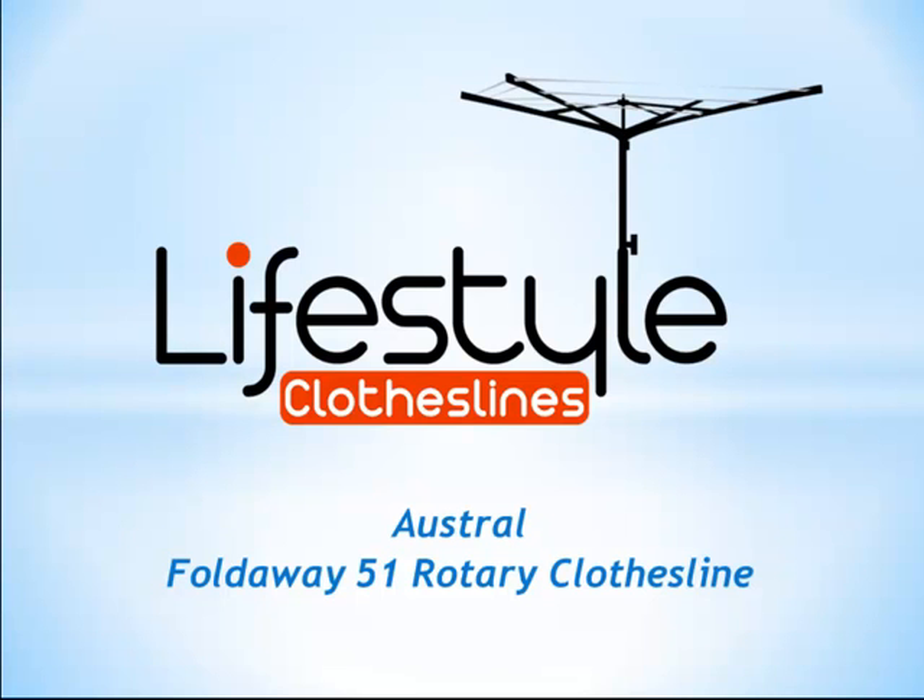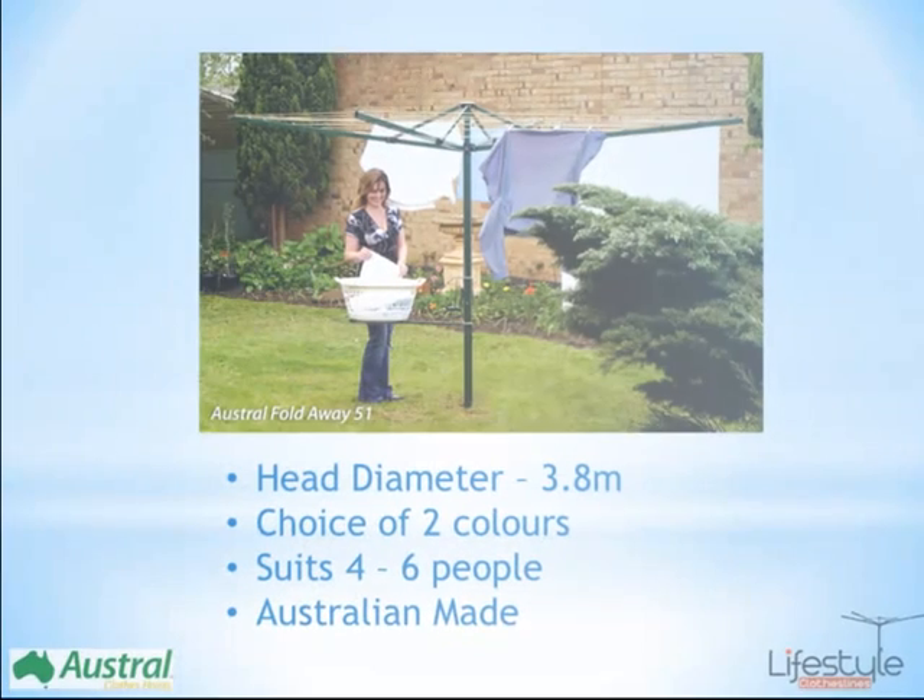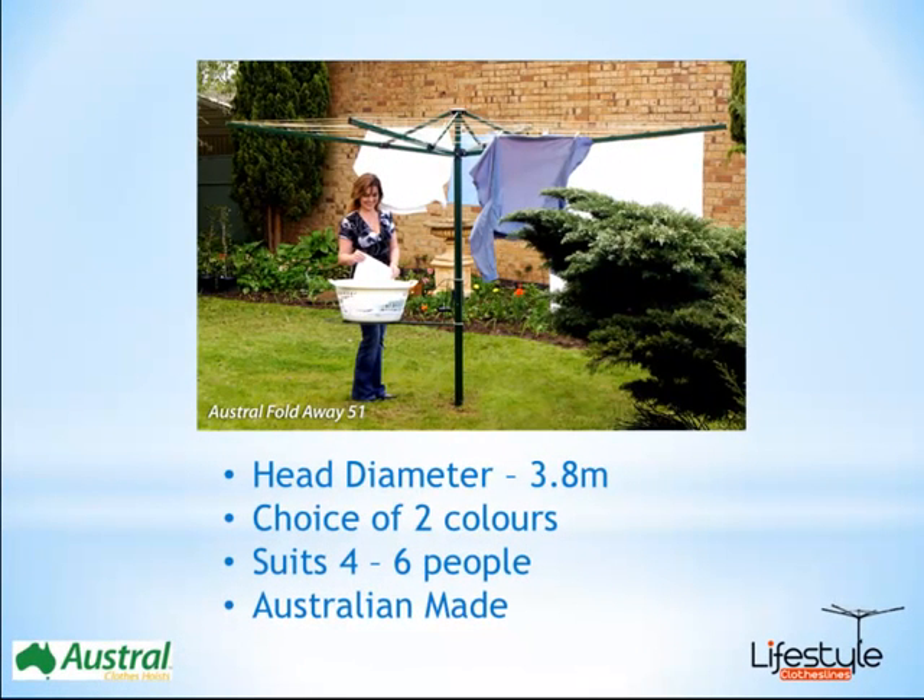Hello and welcome to Lifestyle Clotheslines. I'm going to take you through one of our products called the Foldaway 51 Rotary Clothesline by Austral. It's an Australian made product. This has a folding head, a rotary head as opposed to your traditional galvanised steel clotheslines.